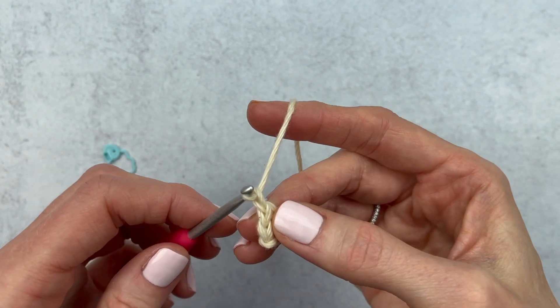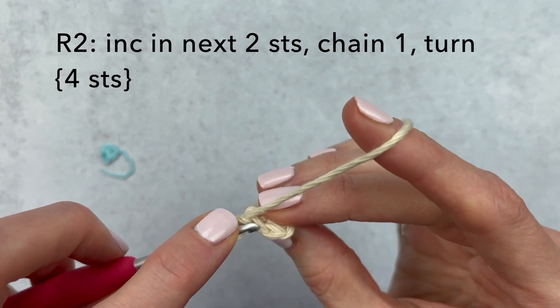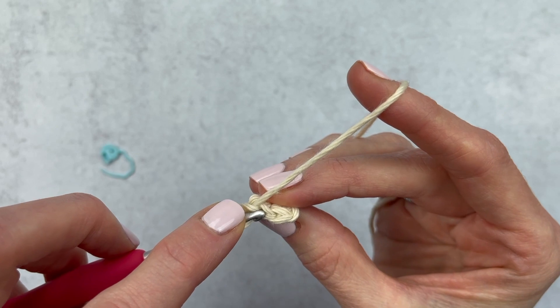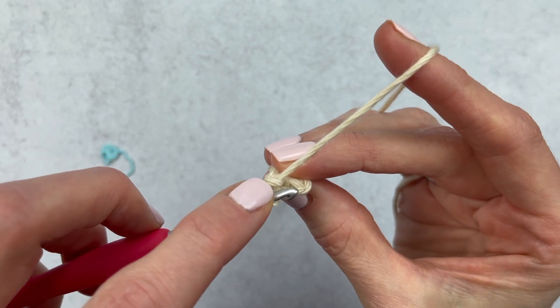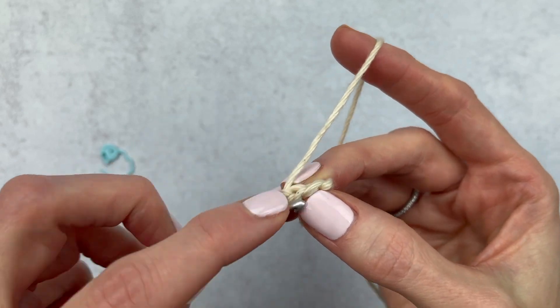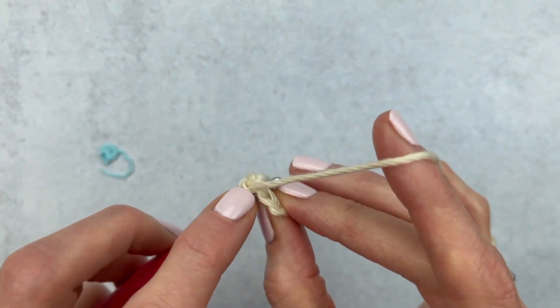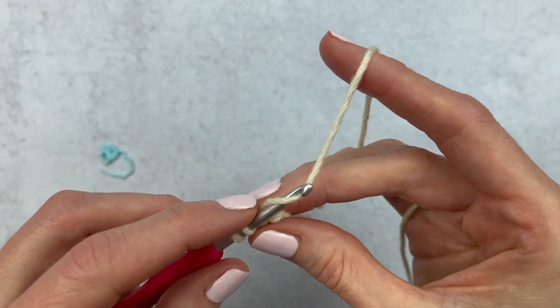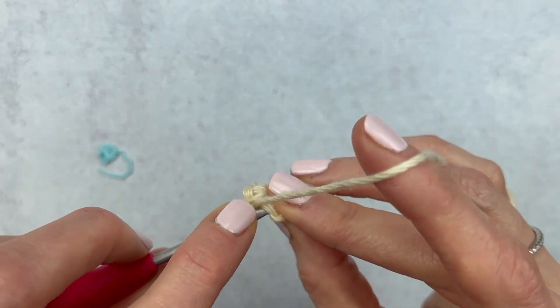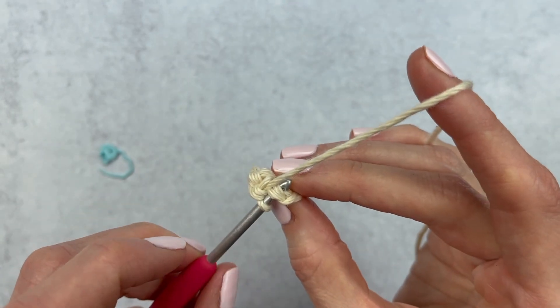We're going to chain one, turn our work, and then make an increase in both stitches. I have stitch one and two. An increase means two single crochet into each stitch. So I'm going to go under both loops of that first stitch, make single crochet one, go back to the same stitch, single crochet two. Then move over into stitch number two and make another increase — two single crochet.